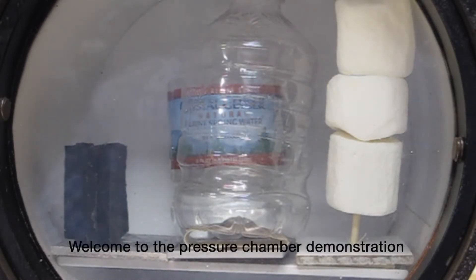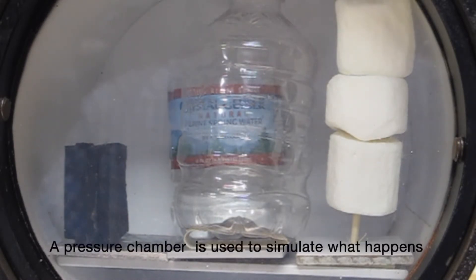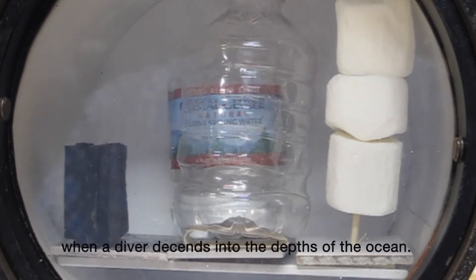Welcome to the pressure chamber demonstration. A pressure chamber is used to simulate what happens when a diver descends into the depths of the ocean.